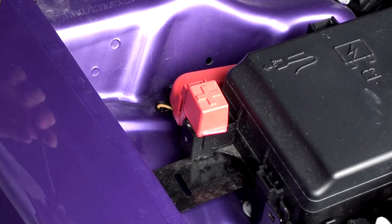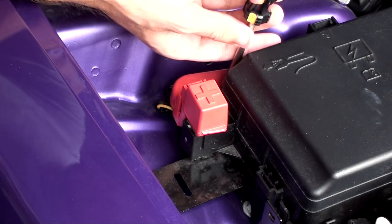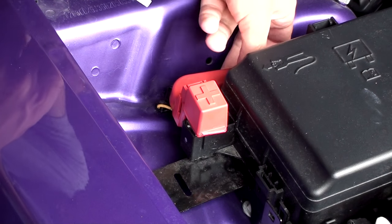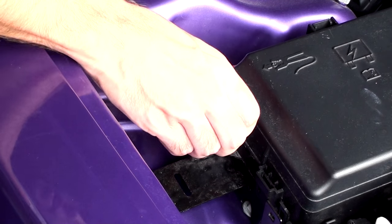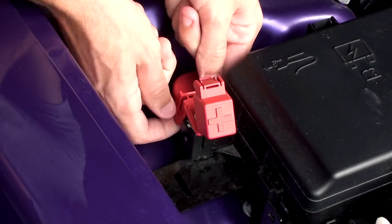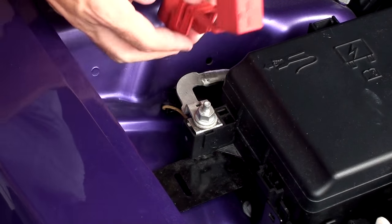Step one, we're going to take off the positive battery terminal post. There's a little tab here in the back which should just pop out. So that pops right out, not a big deal. After you get that little flap undone, go ahead and open it up and this should just pop off.